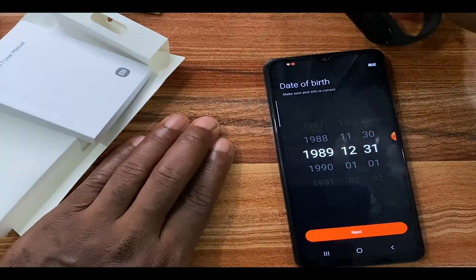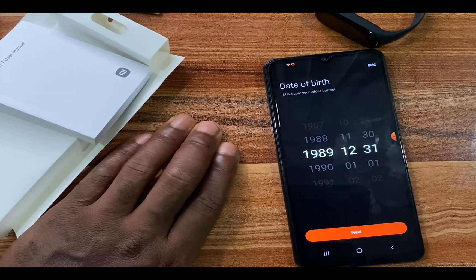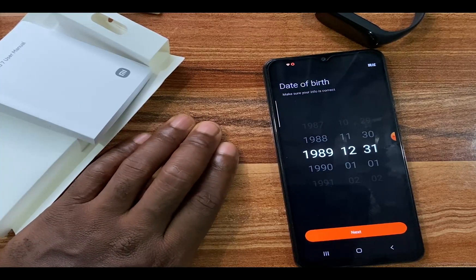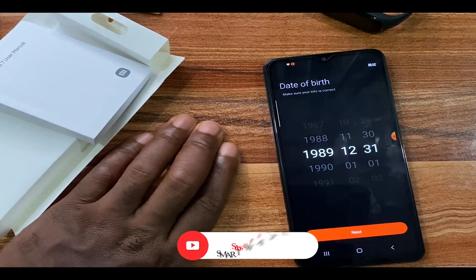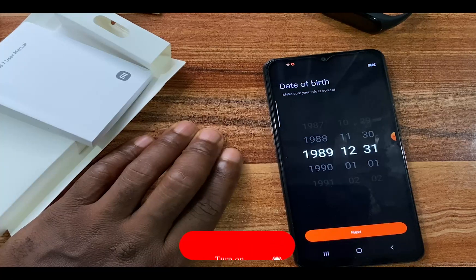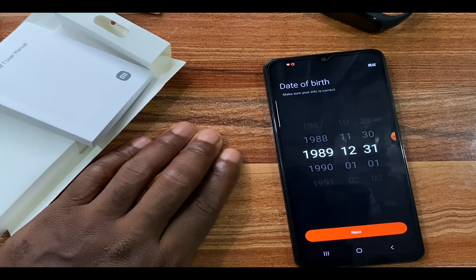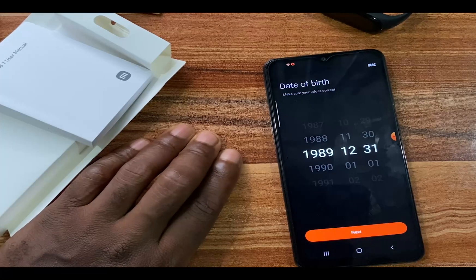That is how you can set up the Mi Band 7 to work with your compatible smartphone. In subsequent videos we're going to cover a lot more about the Mi Band 7, so stay tuned. Thank you for watching — if you found this helpful, give it a thumbs up, and if you haven't subscribed, click the subscribe button. Until next time, goodbye.